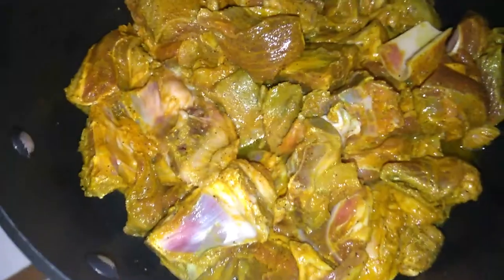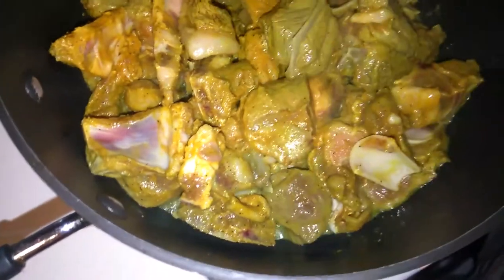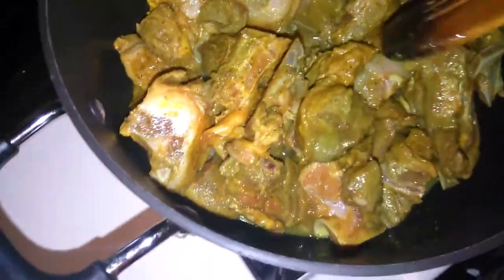The doorbell rang — let's go see what it is. It was a delivery. Water is ready, I'm going to add some more water and cover it.